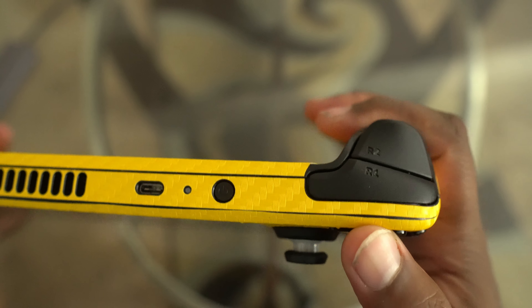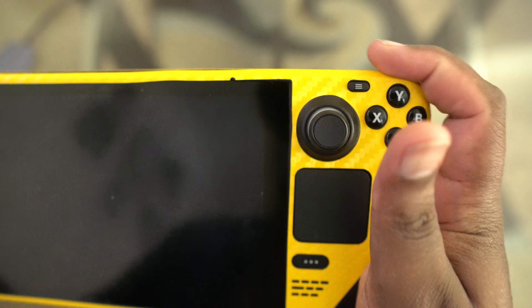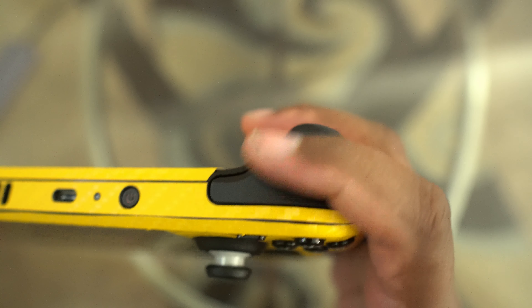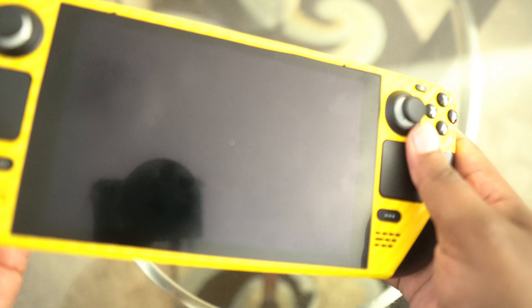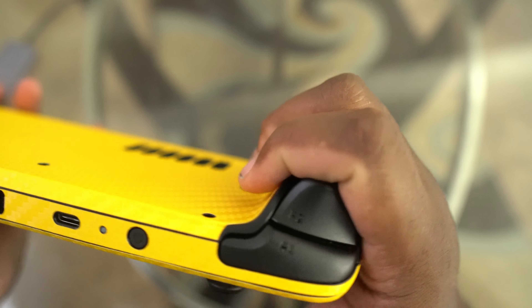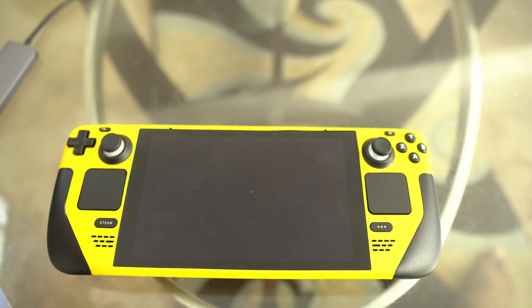One of my biggest dislikes is that the RB is positioned so far back. When I first started playing I kept wanting to press higher up, but it's down further than expected — it got on my nerves at first, but it's getting better. The grips work great, I just wish they were a little wider. Your hand feels a bit squished in, but it's not a deal breaker — I'd call them neutral.